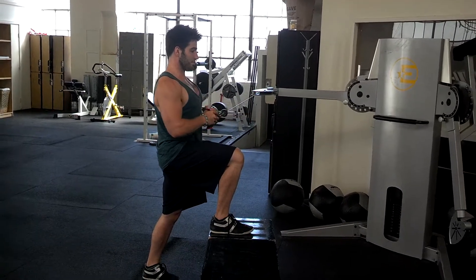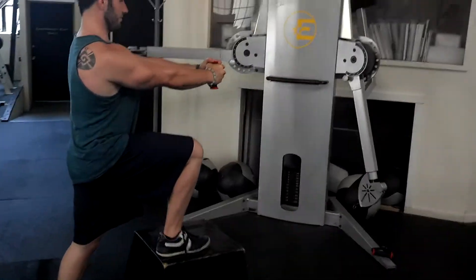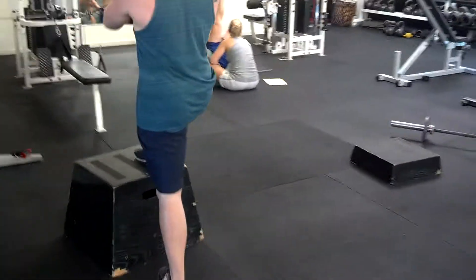The great thing about this is that you get this awesome glute activation from the rear leg. He's keeping everything nice and tall and super straight, and he's just rocking this really nice open hip.